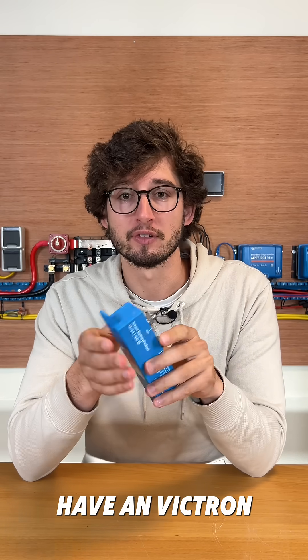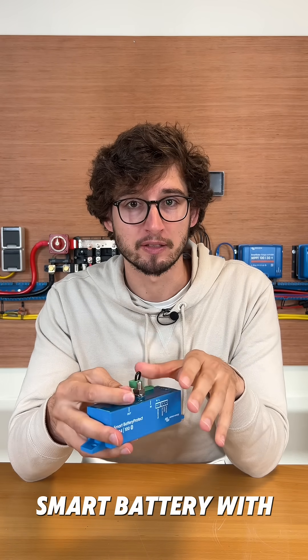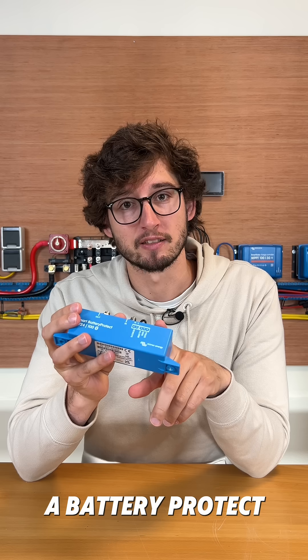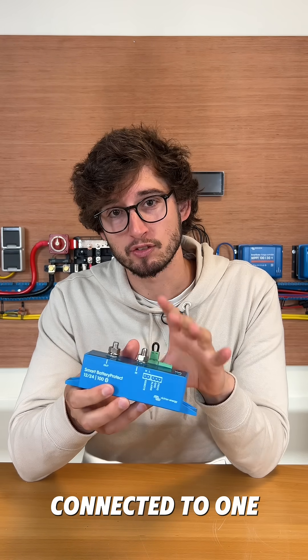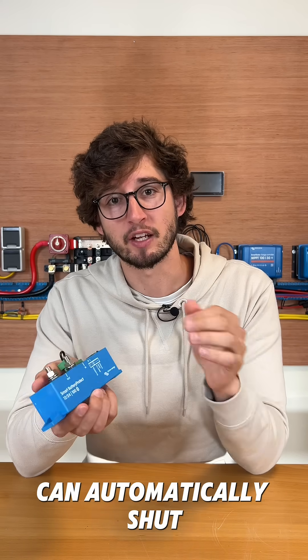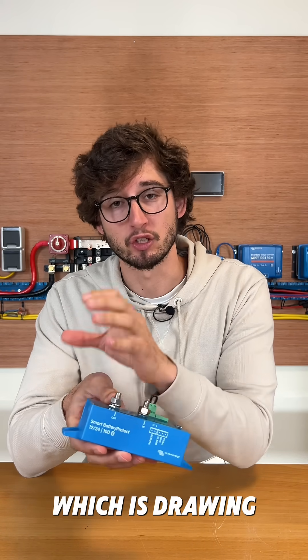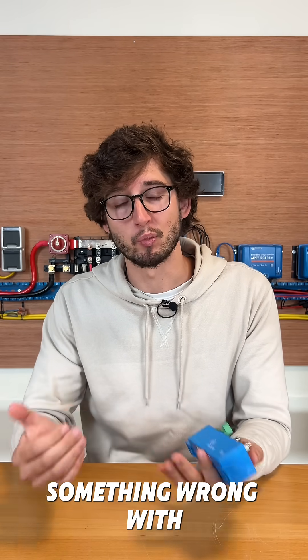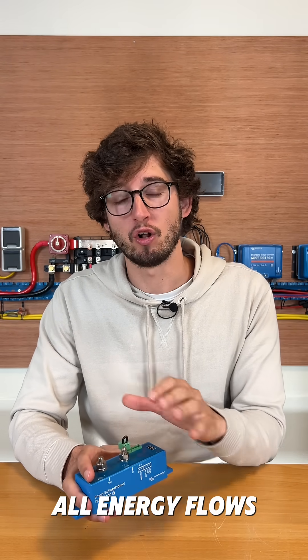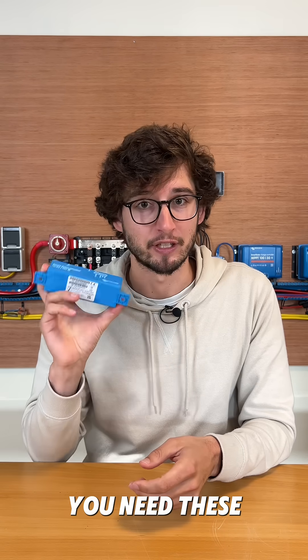But if you have a Victron smart battery with an external BMS, you do need a battery protect. The BMS is connected to one or multiple battery protects so the BMS can automatically shut off the device which is drawing current. Because if there's something wrong with your smart battery, the BMS needs to be able to cut off all energy flows — and that's where you need these for.